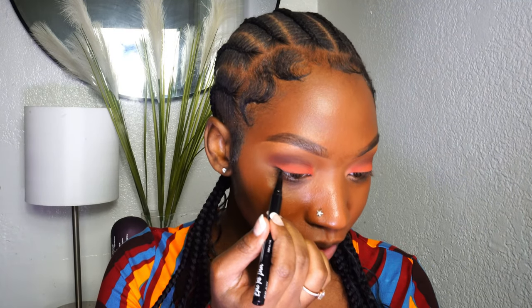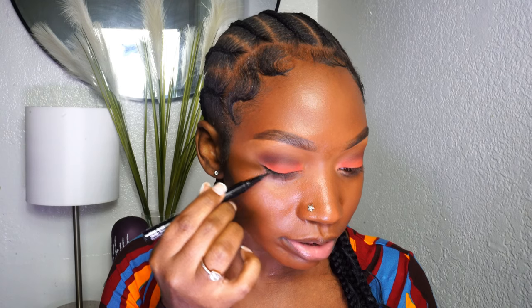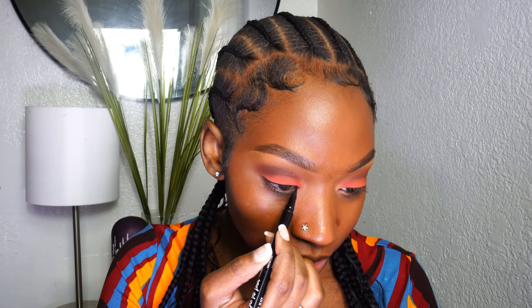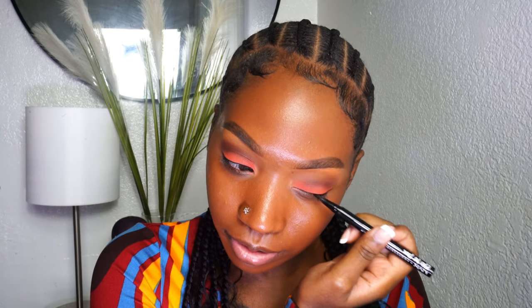Now we're going in with liner — just a very thin line. I know I'm going to be applying my lashes with some black dual lash glue, and it always helps to go in with liner before applying lashes because it just looks cleaner. Once you lay the lash on, it makes it look so much cleaner because you already have that black base. I noticed other makeup creators were also saying they always do a thin layer of black liner first before applying black dual lash glue.